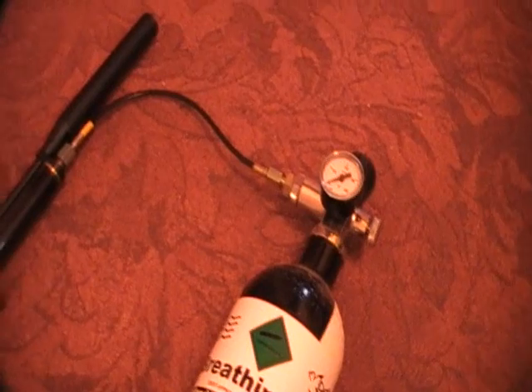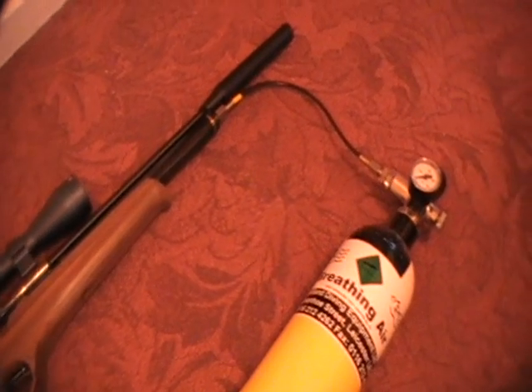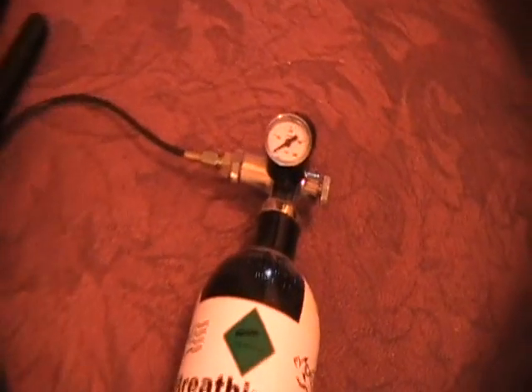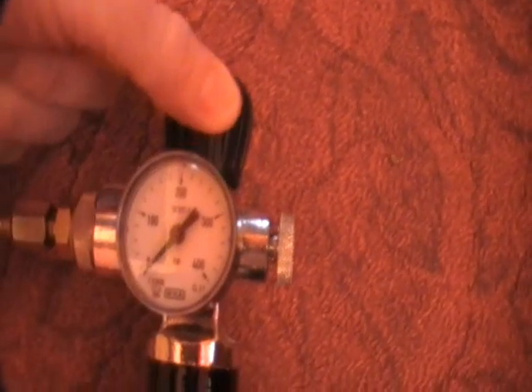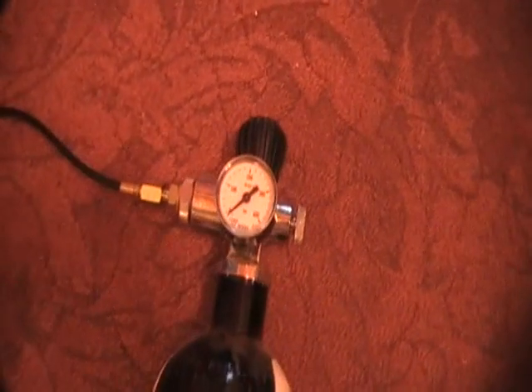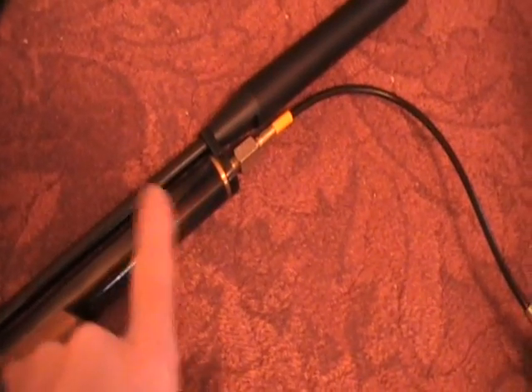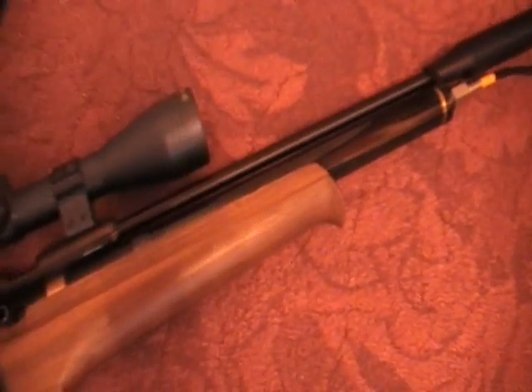Simple procedure providing you follow a few basic rules. All you do is open this valve very slowly, and I say very slowly because these things contain a vast amount of compressed air, and if you open them up too quickly your air cylinder and your airgun will literally blow up in your face.